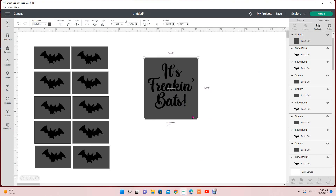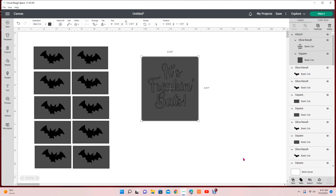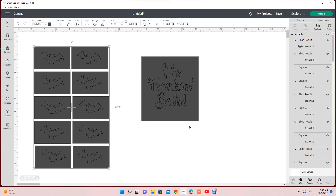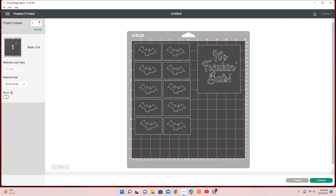I'm making a box so I can attach these two elements together. When I cut it, I'm going to weed out the background as well as my bats in order to have my stencil. You can also do this using the slice method — you can only slice two images at a time, but if you use slice you won't have to weed because it'll already be cut out for you. I went ahead and just attached everything together instead.